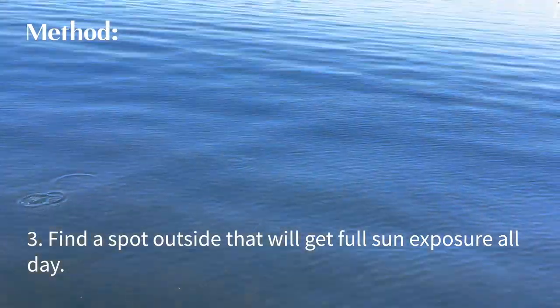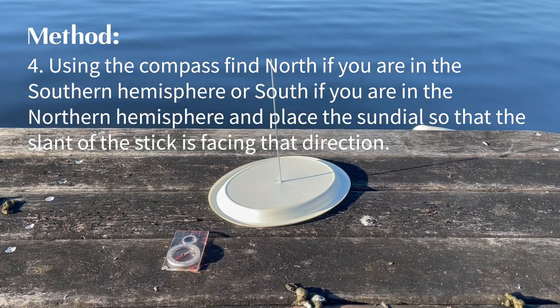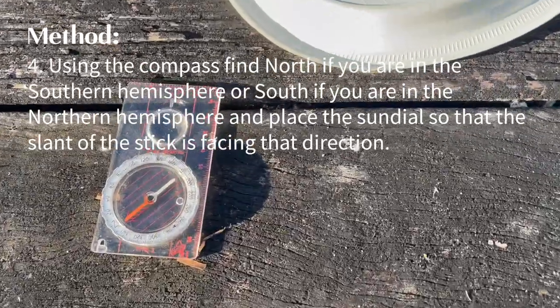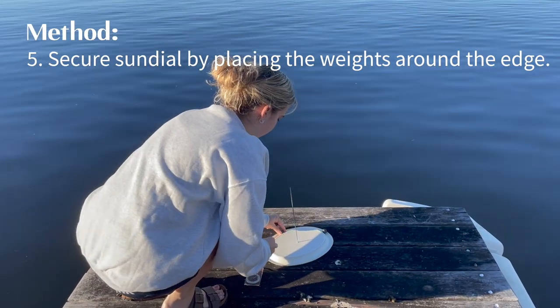Third, find a spot outside that will get full sun exposure all day. Fourth, using the compass find north if you are in the southern hemisphere, or south if you are in the northern hemisphere, and place the sundial so that the slant of the stick is facing that direction. Next, secure the sundial by placing the weights around the edge.